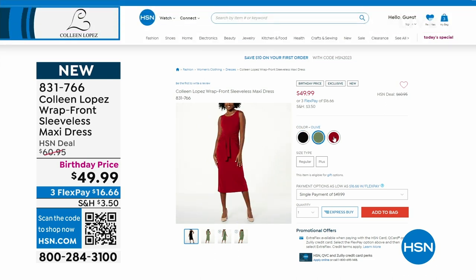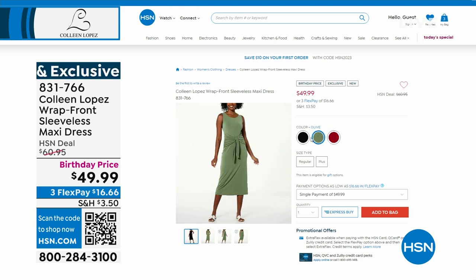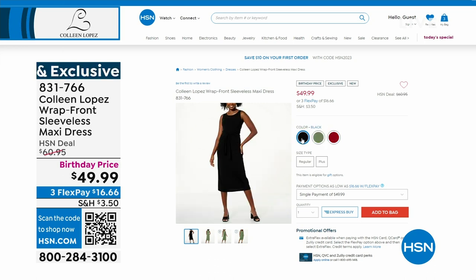So there it is, we have three beautiful colors. It's $49.99 — black, olive, rhubarb. I love that dress. That is a good dress. That works really all year depending on where you live. If you're where it's really cold you're probably not going to wear that in the dead of winter, but I'm telling you that is all year.